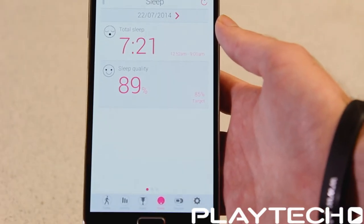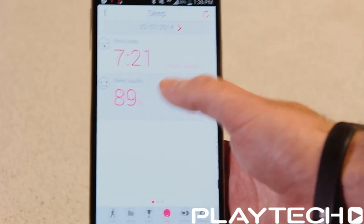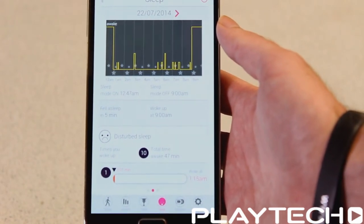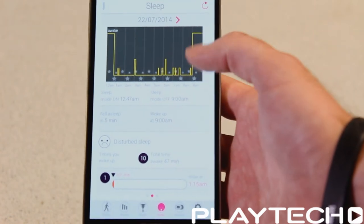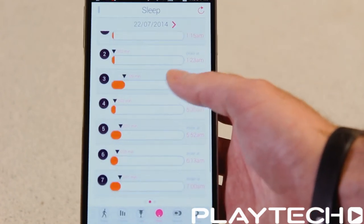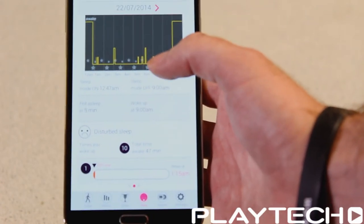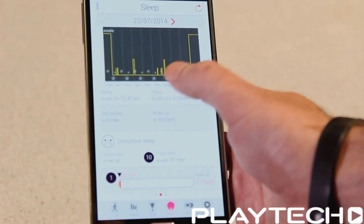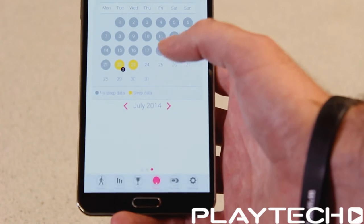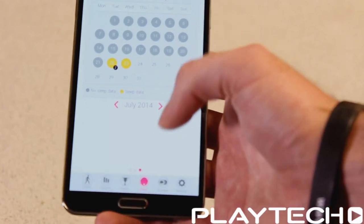On the sleep menu it shows your total sleep for that night and the sleep quality. If you go further in, it will tell you how many times you were disturbed when sleeping and the total time — for example, 47 minutes total time disturbed. It gives you the specific times you were disturbed and for how long, which might explain why I have the eyes of Al Pacino. The next section gives you the history of your sleep so you can look back over days and see if your sleeping has been improving over a week or a month.